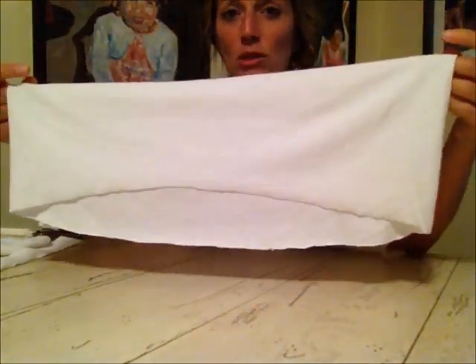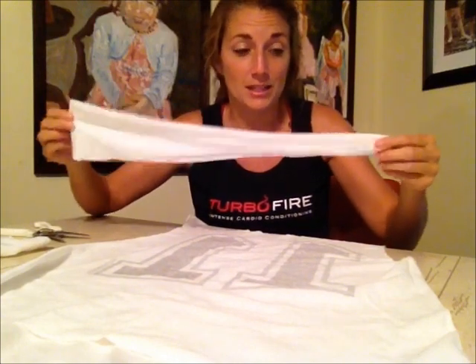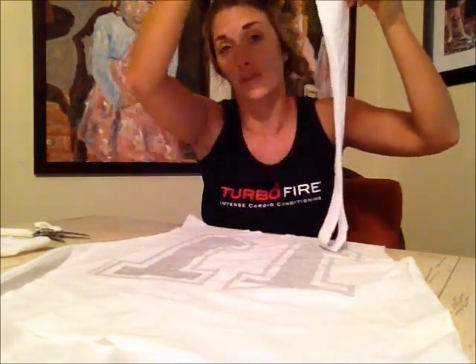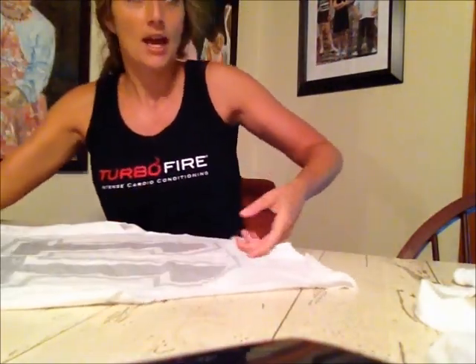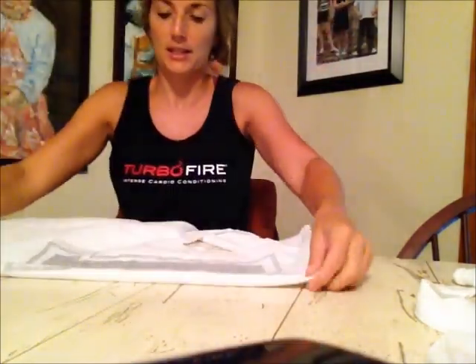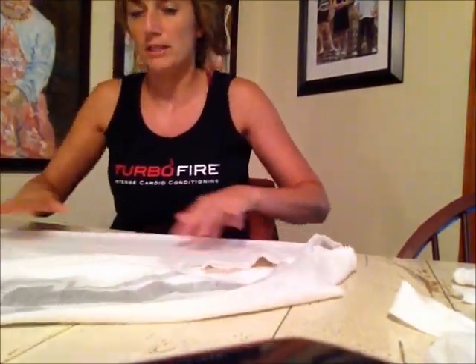So basically after you make that cut and unfold it, your shirt is going to sort of look like this — shorter in the front, longer in the back. You can do it more dramatic; from front to back, this is sort of what it looks like. If you want it way shorter in the front, you could just start at the seam and angle it up further towards the front. So you have your t-shirt, but you're not ready to wear it because it's not stylish yet. So you're basically going to take it, fold it again — take the front and fold it along the seam on the back — and now you're going to cut slits and then tie those slits.